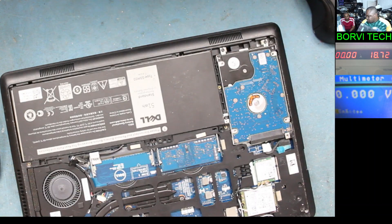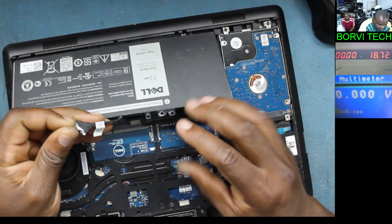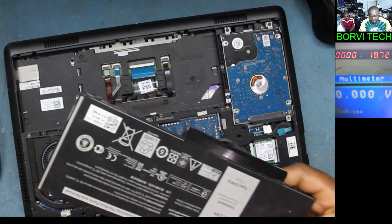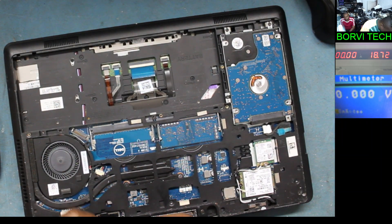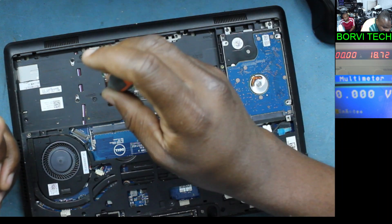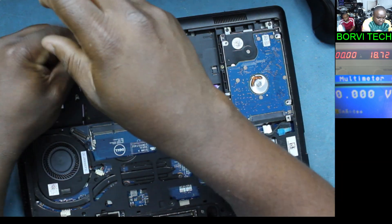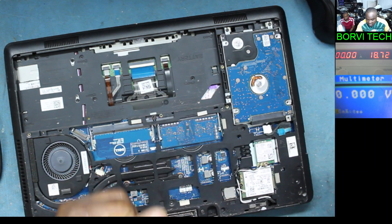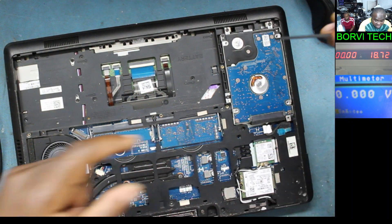The back cover is out. There's the battery — it looks like this battery is swollen. We need to get access to the board so that we can read some voltage on the power supplies. Let's take out the screws quickly. By the way, thanks to everyone who has subscribed to my channel. If you're watching this and haven't subscribed, please kindly subscribe for more repair videos like this.